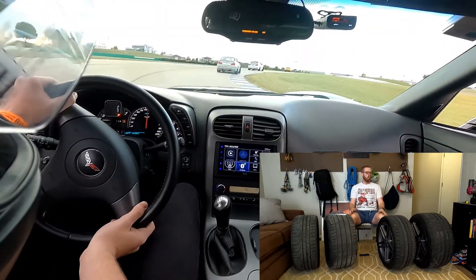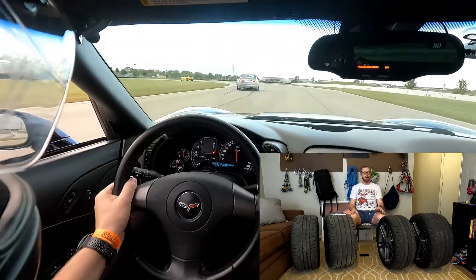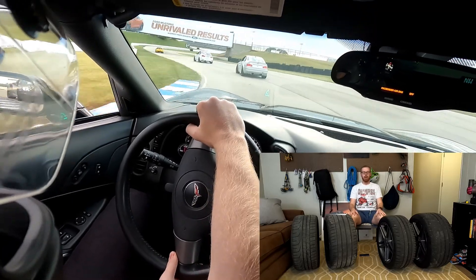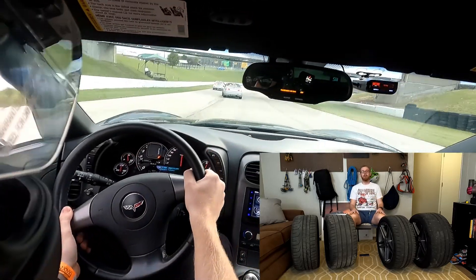Lastly, you want to think about longevity. How long do you want this tire to last? Is this a tire that you want to last a long time on the street? What is your purpose for this tire and what are you hoping to get out of it? I'm not going to create an extensive list of every tire for every application, but I hope you can go out and look at sites like tireact.com to determine what compound you want for your application.